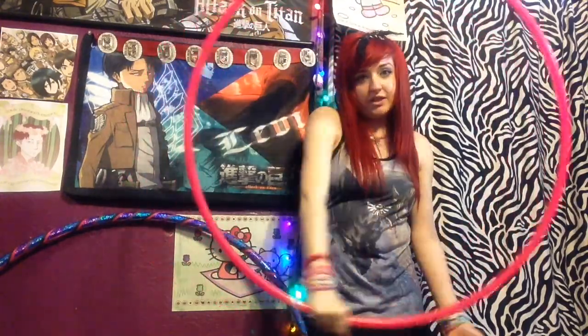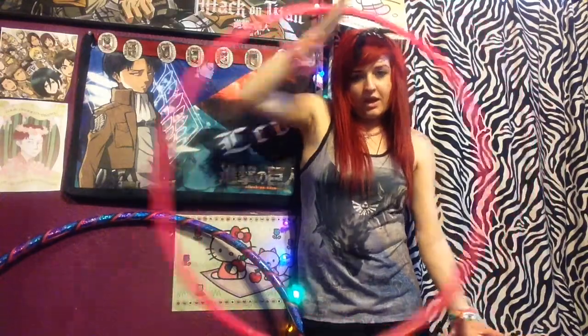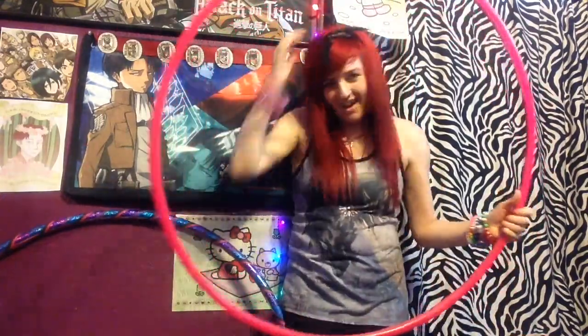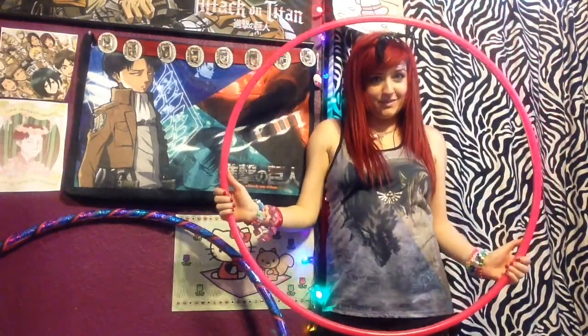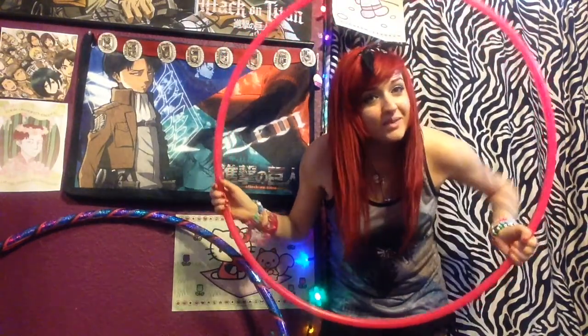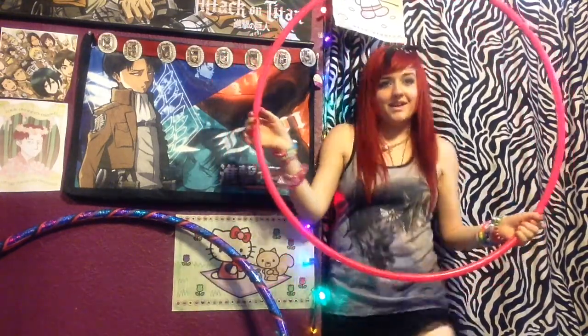People really like this trick — it's nice to do and people think it looks cool. We're going to start like any trick: stand up straight. And also be kind to yourself because this is confusing, but you will get it.